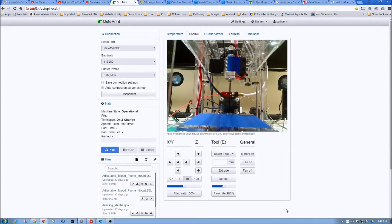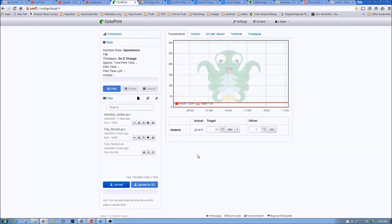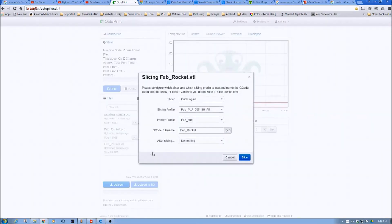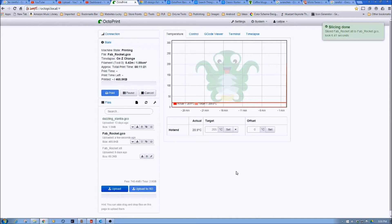Now what we'll do is load the Fab Rocket model. Now that we have the profile loaded, we're going to print the rocket, so we're going to slice it again. We'll select Cura Engine since that's the only one we have installed, select the vase option, Fabricator Mini printer profile, and then say 'Start printing after slice' and kick off the slicing. It should happen rather quickly since it's a very small file.